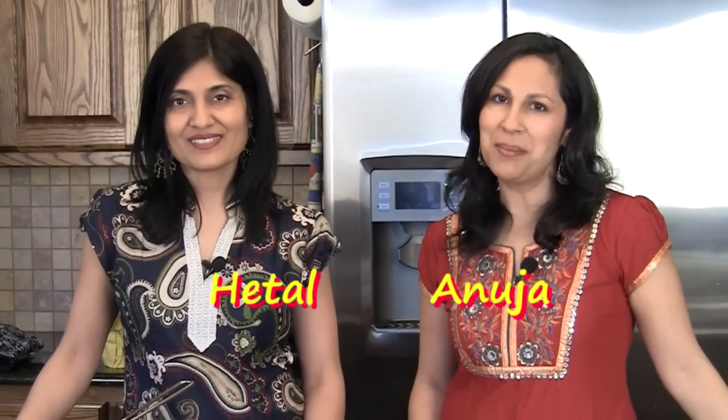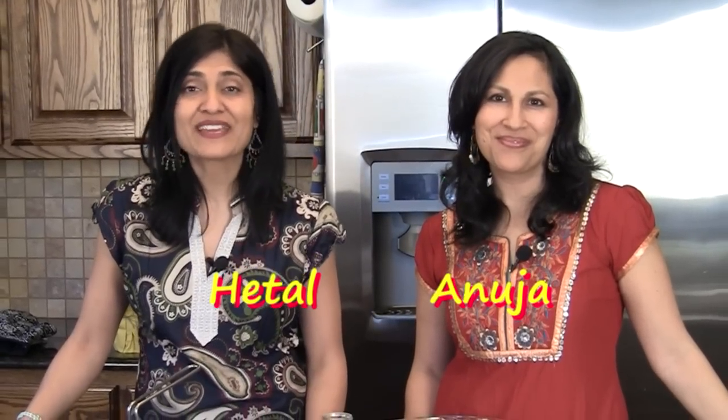Hi, welcome to ShowMeTheCurry.com. I'm Anuja and I'm Hital. Today we're making Makki Ki Roti. This is an accompaniment to our Sarson Ka Saag, so let's get started.